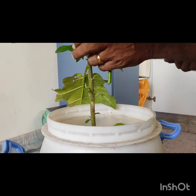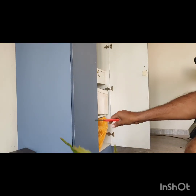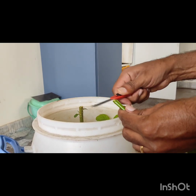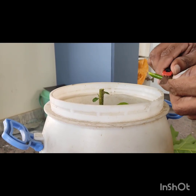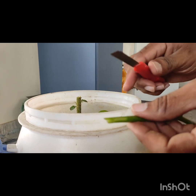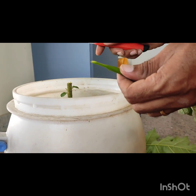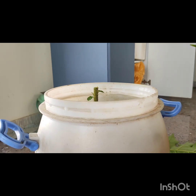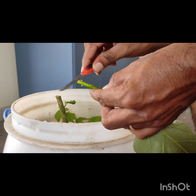I am going to cut the plant. I will cut the plant and slice the cut. You need to do the same thing after using the mother plant. After doing this, we will slice the whole plant.